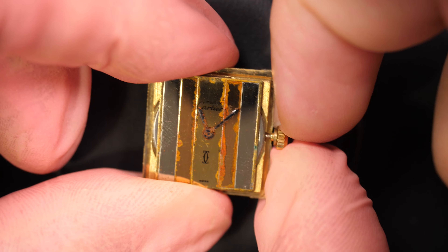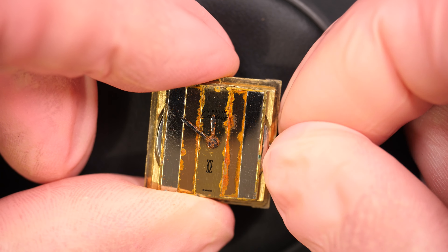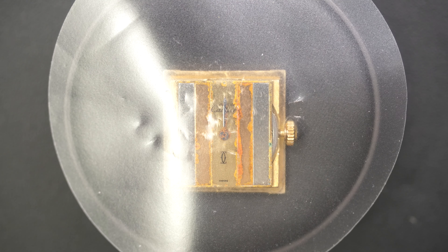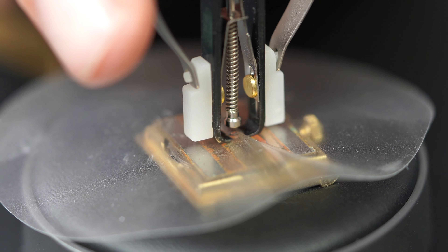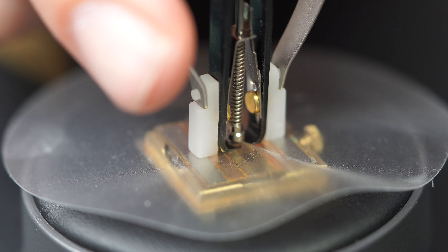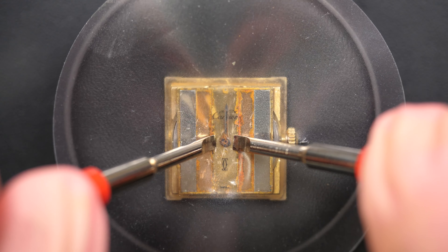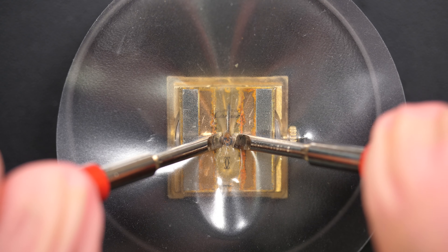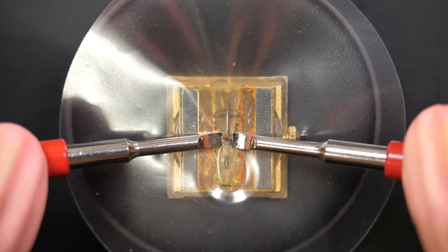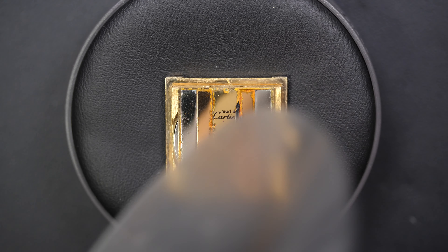We are going to remove the mechanism and the dial, which is still in the case back. First I'll try to deal with the hands — they are very, very rusty, so we'll try to remove the rust a bit later on. I tried to remove them with my Presto tool, but I couldn't get underneath the hand, so I'll just do it with a pair of levers — just going underneath the hand and lifting them up very gently. It was quite tight, possibly from the rust, but I managed to do it.